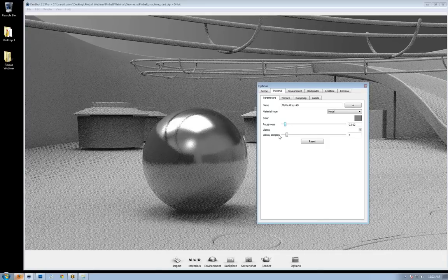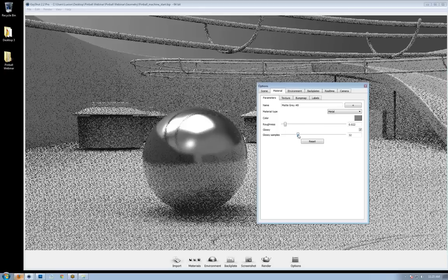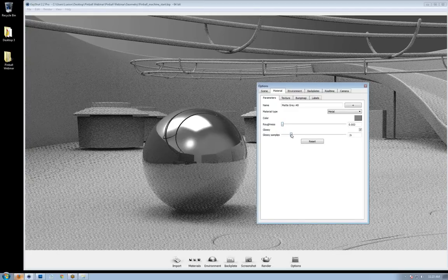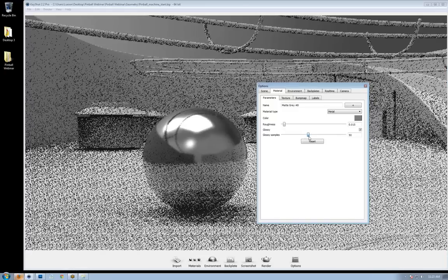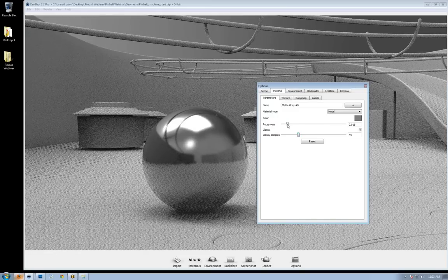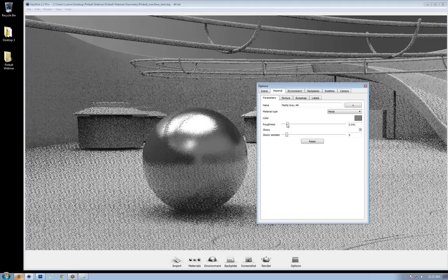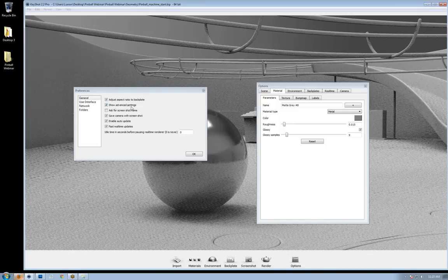When you increase the roughness slider, it's adding microscopic levels of imperfection to the surface of the material. The roughness parameter depends on the glossy sample setting. The higher you increase that setting, the more accurate the rendered result of your rough material will be. If you have no roughness applied at all, you can keep the glossy sample setting at zero. As you increase the glossy sample setting, it will take a toll on performance. While working, I suggest staying between a range of 8 to 64. If you don't see the glossy sample setting, go to Edit > Preferences and make sure Show Advanced Settings is checked.